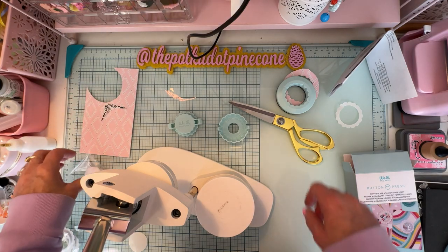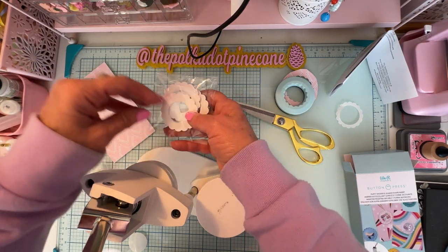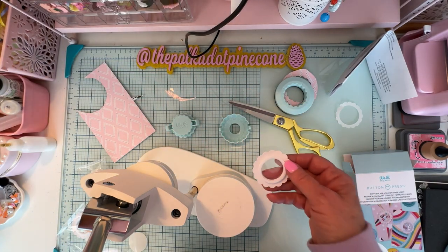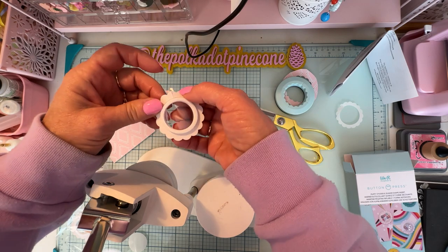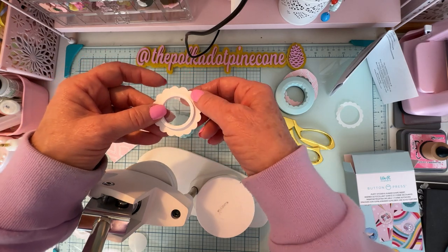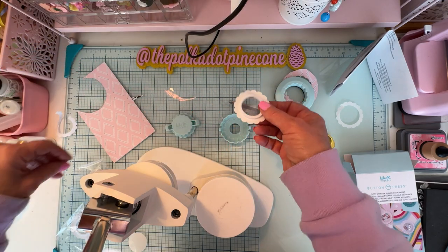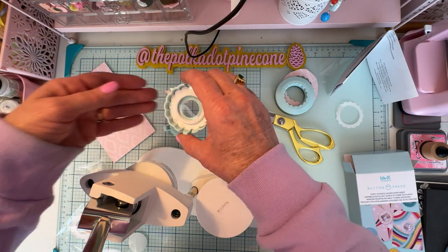The kit also comes with pieces to make five shakers. Let's pull one out. On this shaker piece you want this side facing up — you can see the ledge where your shaker fill will go. On the outside, just bend it slightly to release the sticky and peel it off. Then stick this down inside your mold.